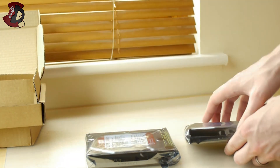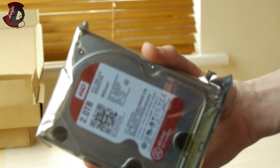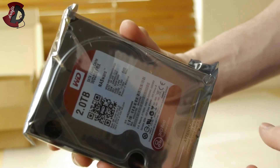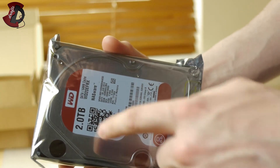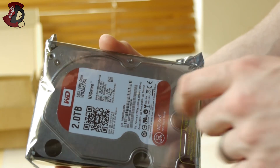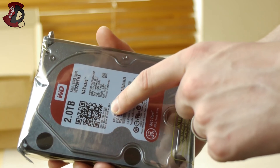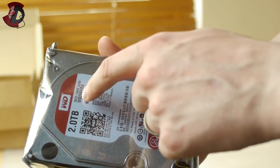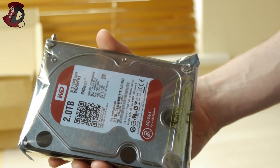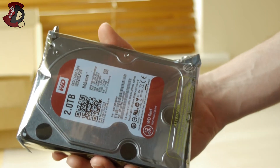The boxes are pretty simple — just cardboard with the hard drives inside. Let me zoom in a bit. So that's what you have on the packaging. Two terabytes again. There's a QR code you can scan — it says here to learn about your NAS hard drive, or visit wd.com. The model number is WD20EFRX, and 64 megabytes cache. These were made on the 28th of June, so they're pretty new.